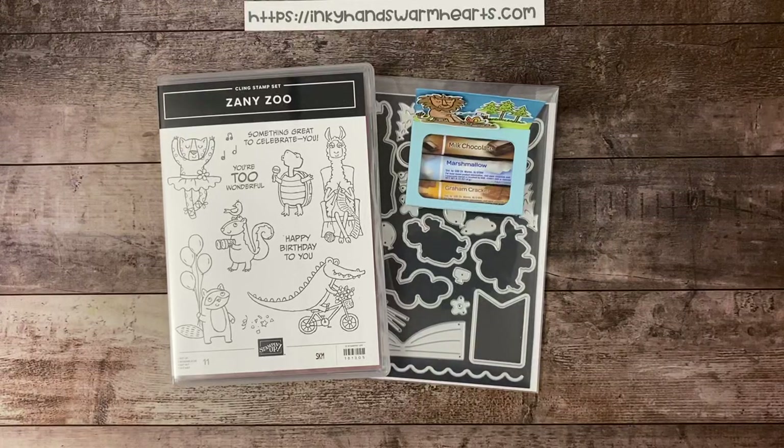Hey everybody, it's Kelly with Inky Hands Warm Hearts. I'm so happy to be here with you. We are going to be making a really cute project. I hope you've been enjoying all of these Zany Zoo projects for the last week and a half or so. I've really been having a great time sharing them with you, and I hope that if you've missed any, that you check out my blog inkyhandswarmhearts.com where you can find anything that you missed.